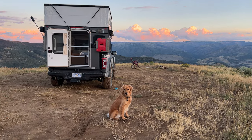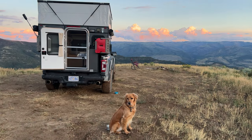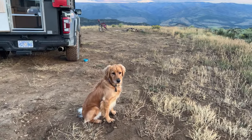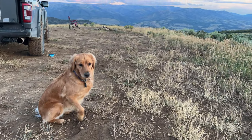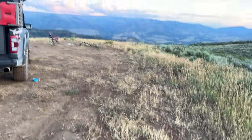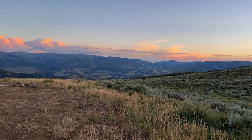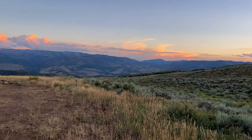What's up YouTube, I'm Chris Wright and this is Quartz, and these are Utah's Wasatch Mountains.